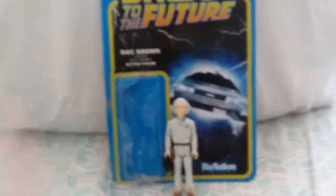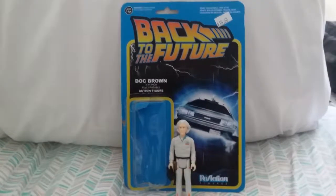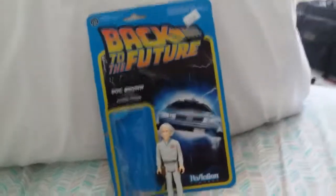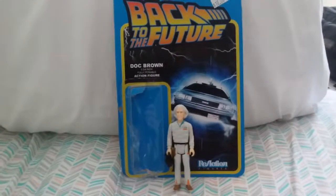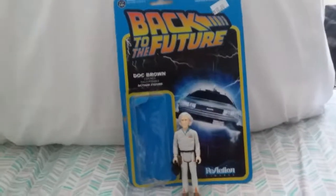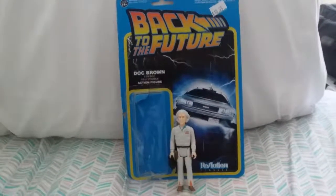That's Doc Brown. I'm happy to have him, and I'm happy to finally open him after a couple years. He will have a special place in my collection. I hope to get the rest of the set someday whenever I can afford it. This was really good. I hope you all join me again for the next review — thank you for joining me and I'll see you all next time.